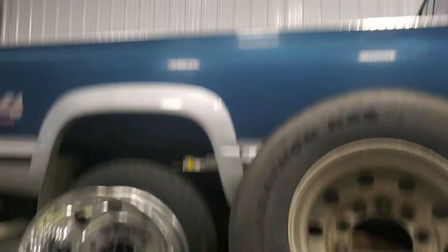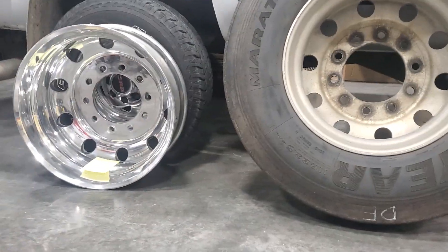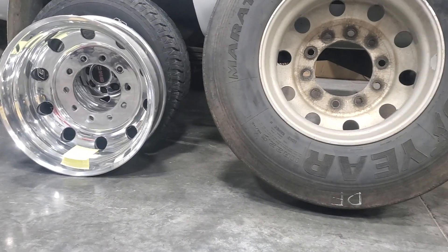Today we have the Lumi. I'm going to show you, I'm going to demonstrate. We have this old wheel we're going to demonstrate on today.